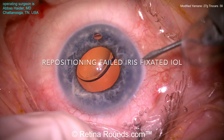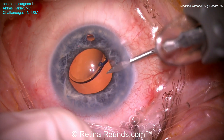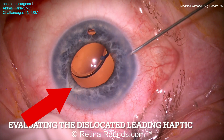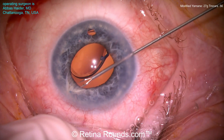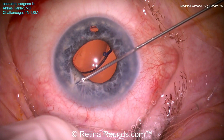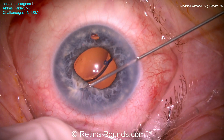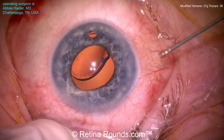Here's the patient. You can see there's a dislocated three-piece intraocular lens. The haptics of the lens are directly embedded in the iris — you can see right here part of the haptic that is in the iris. Dr. Haider has created a paracentesis and is using Max Grip forceps to try to rotate that haptic out of the iris, but it's not really moving. Rather than creating any additional iris trauma, he's going to leave that side alone and tackle it from the visible optic-haptic junction on the other side.